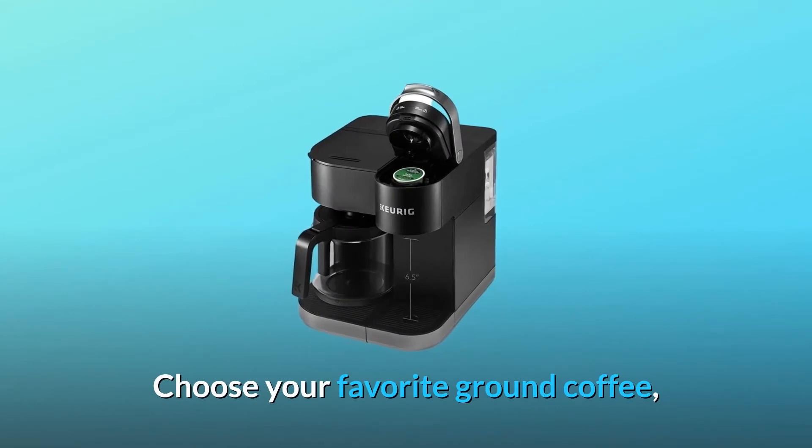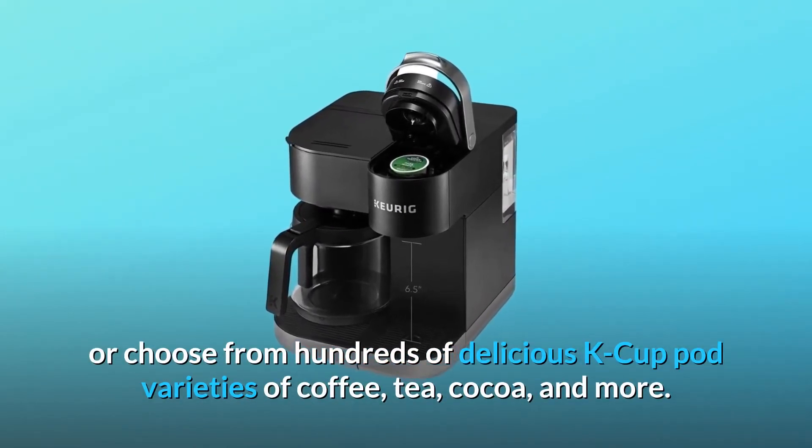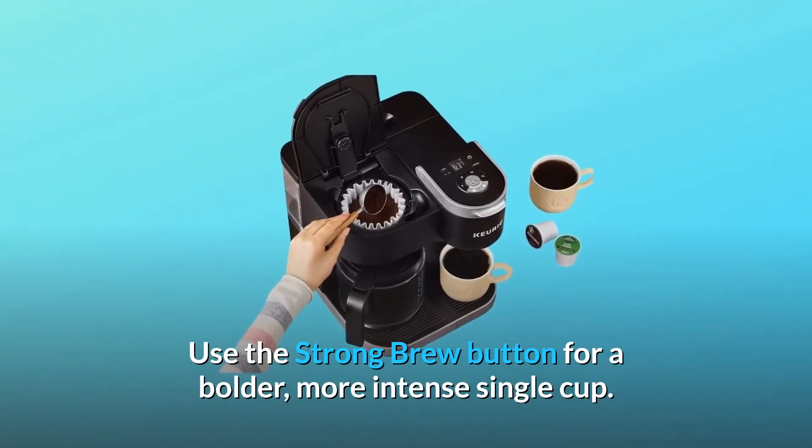Choose your favorite ground coffee, or choose from hundreds of delicious K-cup pod varieties of coffee, tea, cocoa, and more. Use the strong brew button for a bolder, more intense single cup.